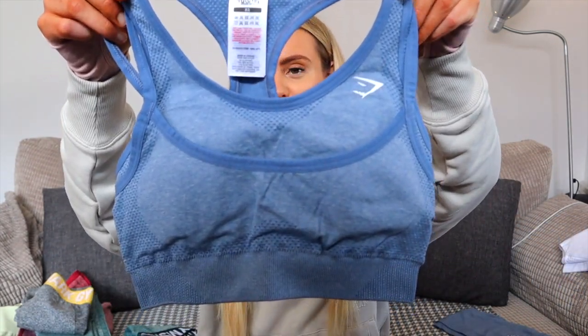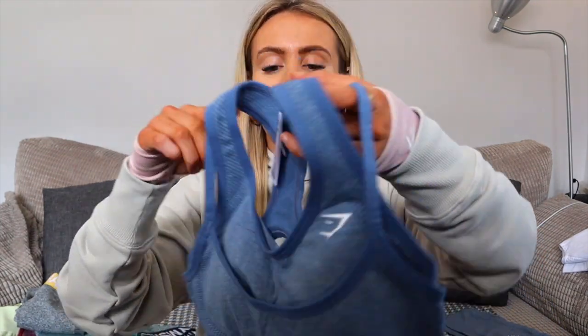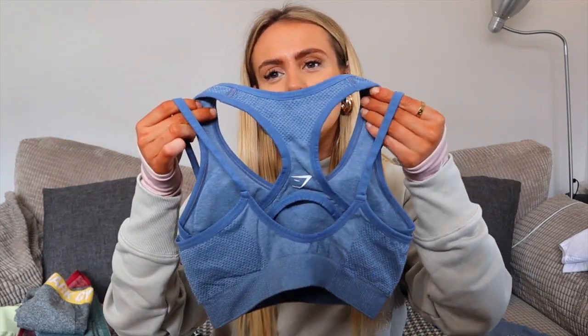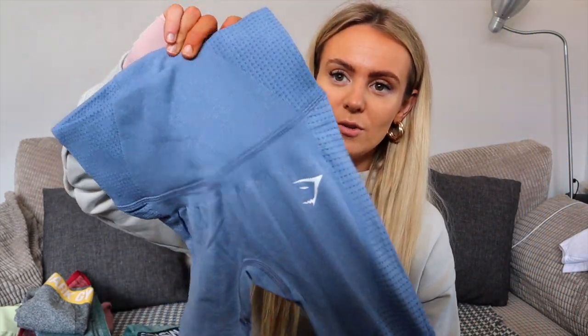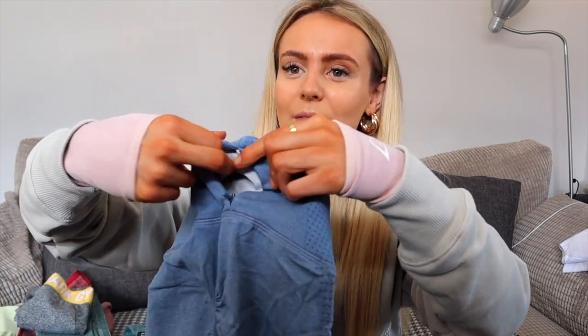Now moving on to the High Rise Vital Seamless. I chose twilight blue because that's my favorite color in the standard Vital Seamless, so I wanted the same colorway. As normal it has the double-layered sports bra, which is really nice. There are some other colors releasing but I only have twilight blue for now. The bra has extra straps on top for a little extra support and it's a cute design. The back reminds me of the Animal Adapt or camo back, which is really cute. The color is so flattering.